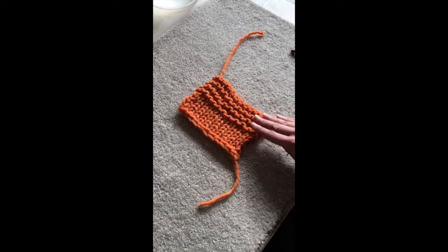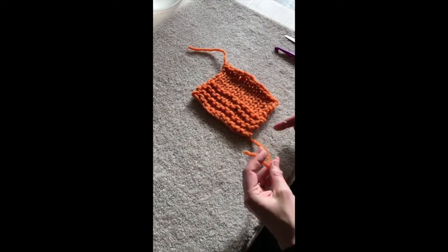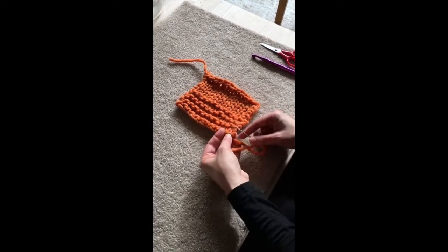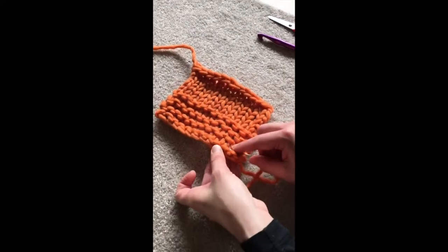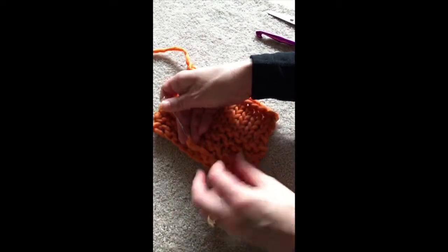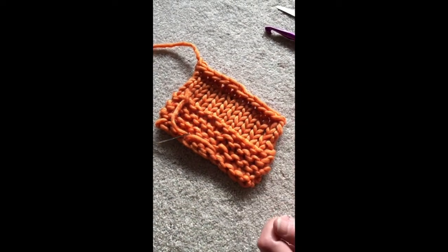With garter stitch though, what you've got to consider is that the piece is probably reversible. So let's weave in in a way that it's not going to show. This is where I use the ridges — the ridges are fantastic because the piece accordions down and I can hide in the ridges. I'll get my tail here and I'm going to pick one leg of the stitch, the V that's tucked right in the very edge there, and just pull this through. And when the piece is compressing down, you really can't see that end.